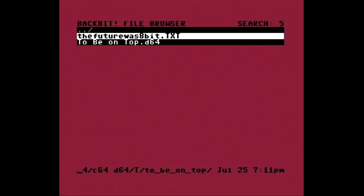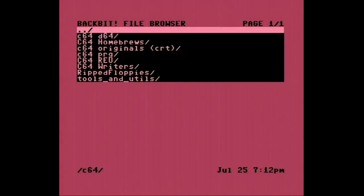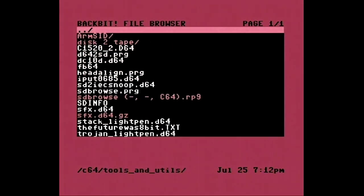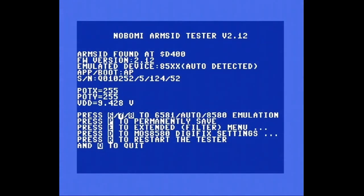Gut. Wir gehen mal in diese Firmware — das habe ich mir hier schon vorbereitet. Ich hoffe, dass wir da vielleicht irgendwas machen können. Tools and Utilities. ARM SID. Hier ist das Programm. Da hat das gefunden. Okay, da ist er. Emulated Device.